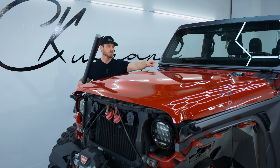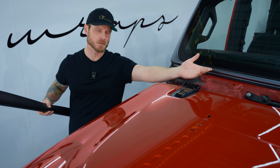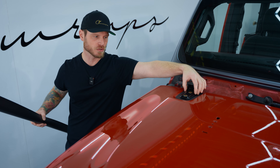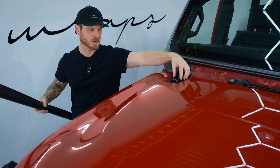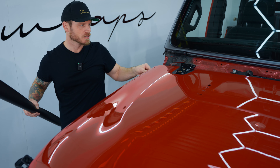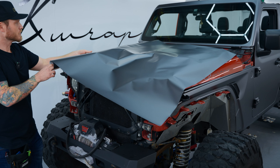I've put inlays where the hinges are. It's not necessary — I've wrapped hoods with the hinges open, but it's a huge pain because the hood slides all around. Generally you want to lift the hinges up and wrap underneath them because it's not painted under there and it gets them out of the way. The reason I put inlays in is so I can bolt the hinges back down and keep the hood stable and stationary.